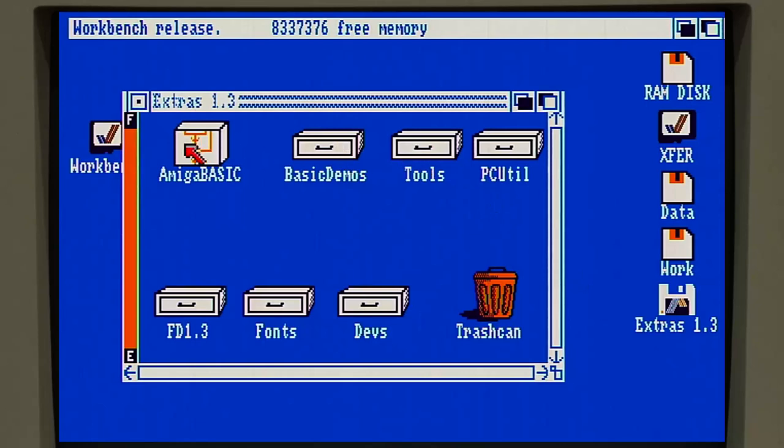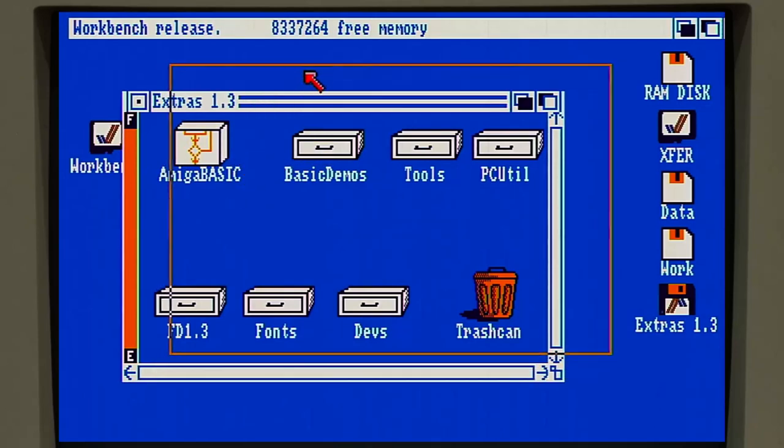The next thing on here, which I think takes up the majority of the space, is Amiga Basic and a bunch of Basic demos for it. We're not going to deal with Amiga Basic right now, so I'm going to leave those be.